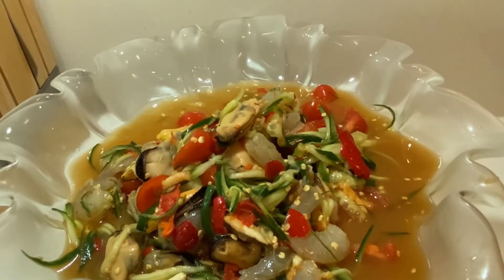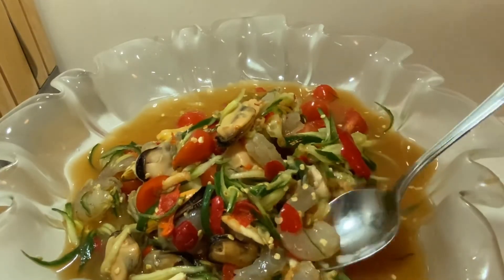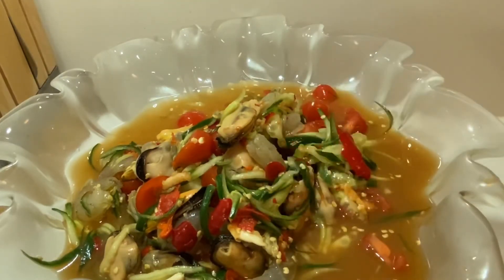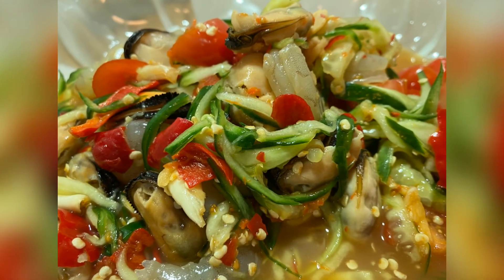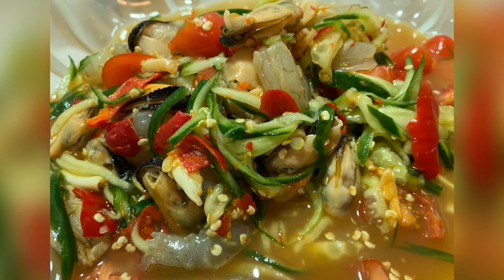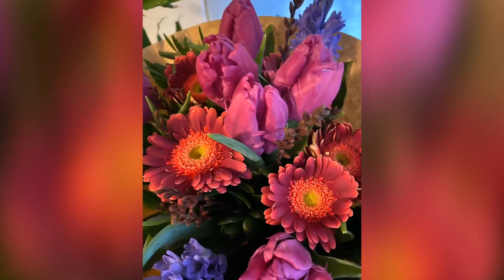Cup lighter. We're going to mix it up. It's a great recipe. Thank you.